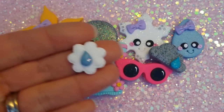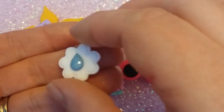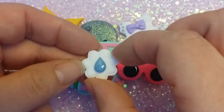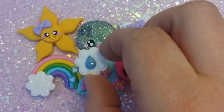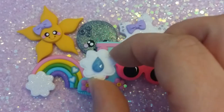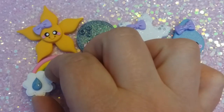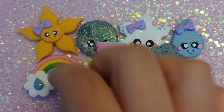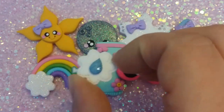Another teeny tiny raindrop with a gem. Now you do know that I love my gems — it's my new obsession. You should be seeing more things with gems. Oh, look at that. Oh, I love it. Anyway, so that's that — little raindrop.